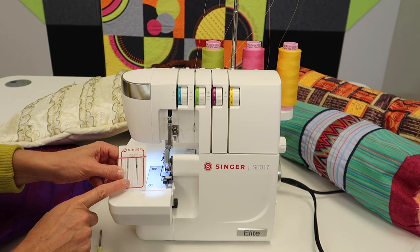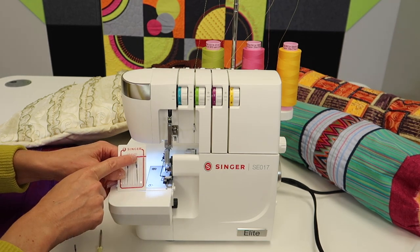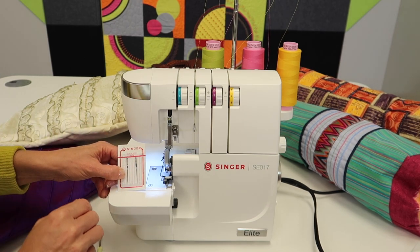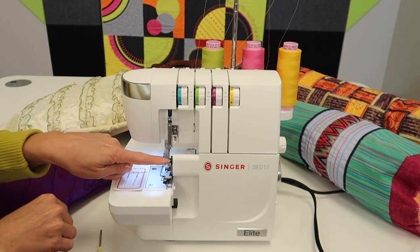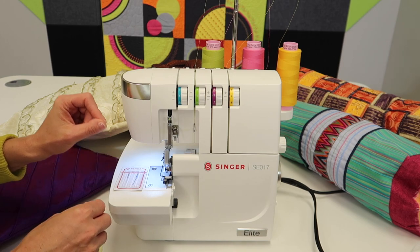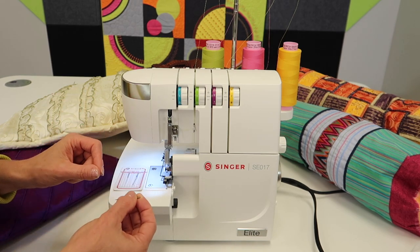Remember these are the special 2022 type Singer serger needles. We do have links in the description below, but right now I only have one needle in and I'm going to give you the quick tip that is so important about changing out your serger needles.